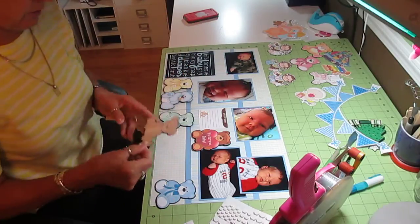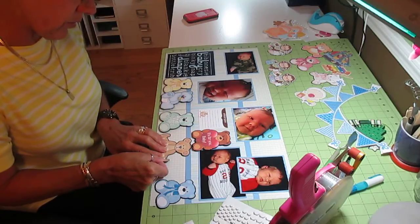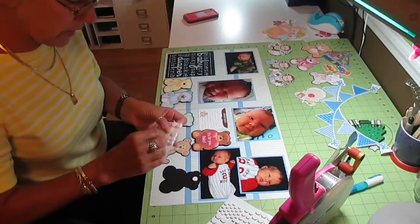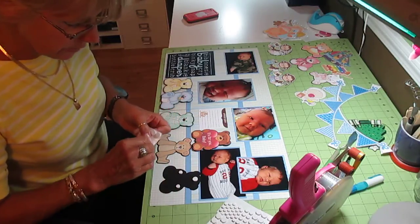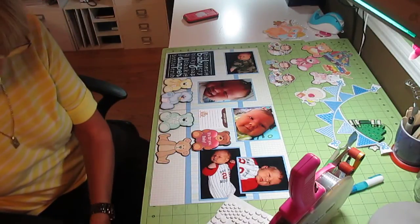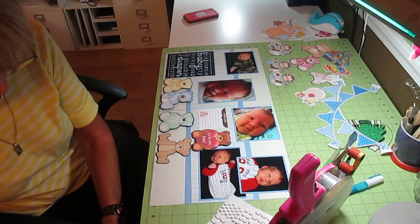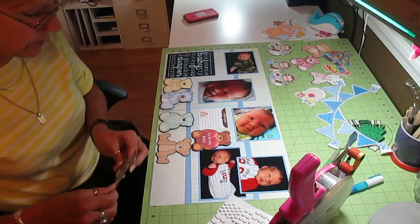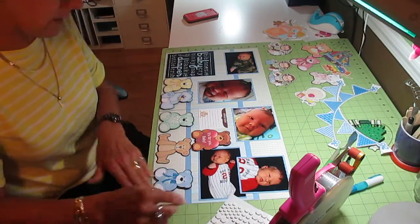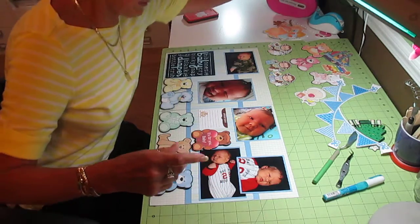These are all really cute. For those of you out there that have the Silhouette Cameo — if you haven't ventured out, I know that you can buy the patterns that are all ready to go, which is nice, like the little animals I did yesterday. But if you really practice and learn how to use your Silhouette, you would just be amazed at what you can do with that thing.